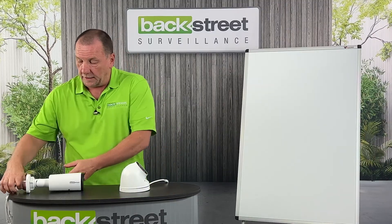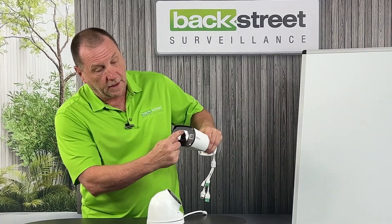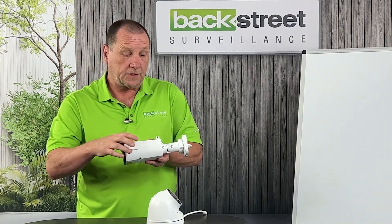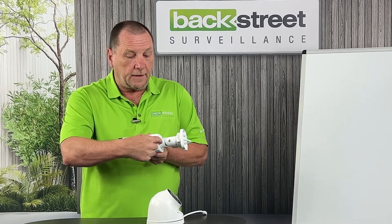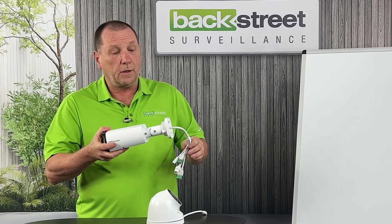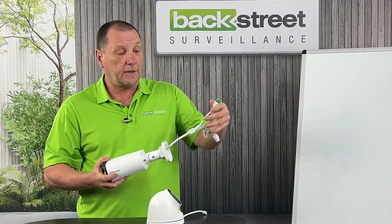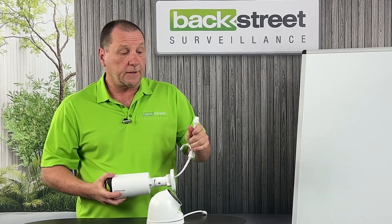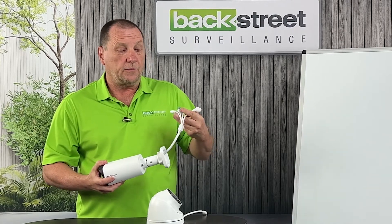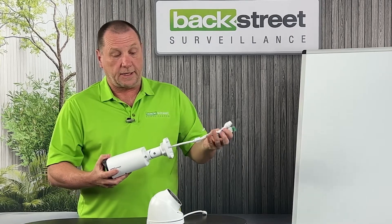Now let's look at the bullet style camera. It has the same core features: night vision, a motorized zoom lens, an IP67-rated housing, and an articulating arm so you can mount it on ceiling or wall. It also has a pigtail with multiple connections, but really the only one you'll use even on a high-end camera like this is the network connection. You can drive some other devices — like sirens and lights — directly off the camera as well.